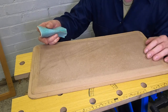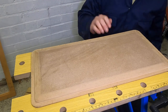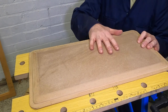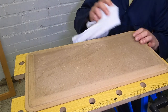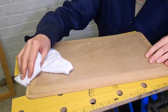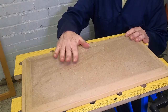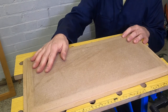I've just sanded this back using 120 paper, which made it nice and smooth — well, I guess it could be better, but it's fine. I've got a key on there now for my next step. Then I've wiped off the dust with a clean cloth. What I'm going to do now is measure up the paper on top of here and then get to gluing it down.